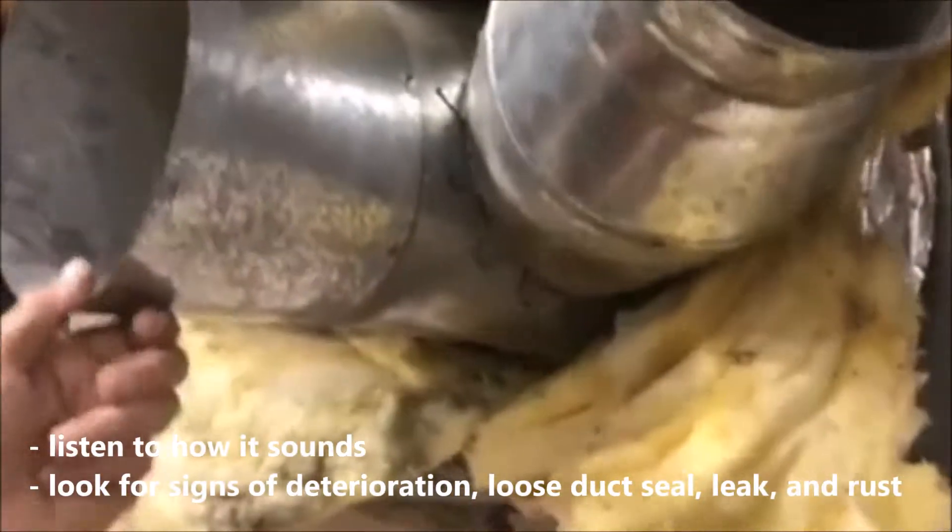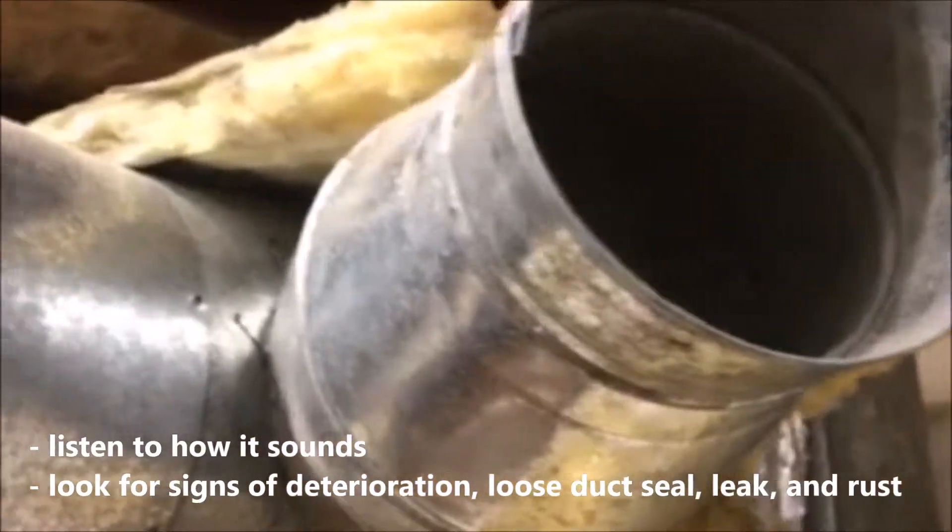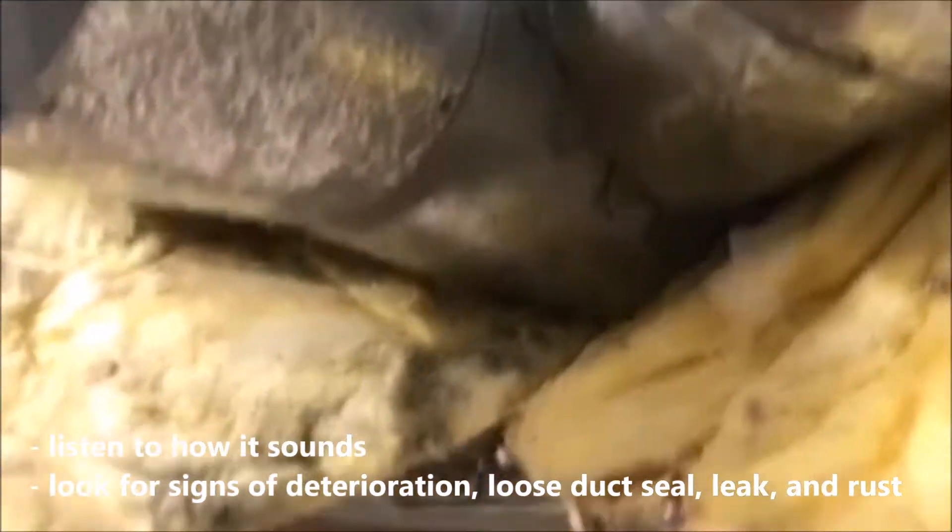The insulation on the ductwork has just deteriorated and it's literally falling off. Right now there's a lot of heat gain happening here — cold air is blowing through this and it's running through an attic which can be a hundred and forty degrees, so it's gaining heat.